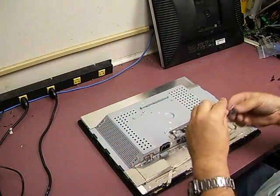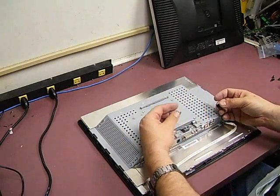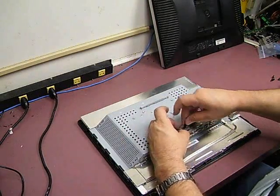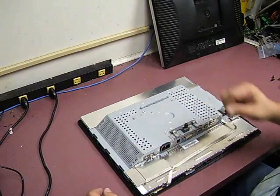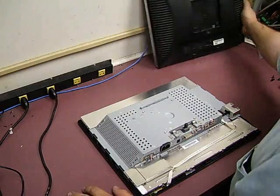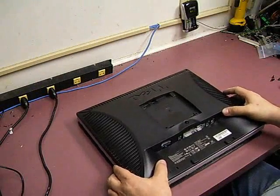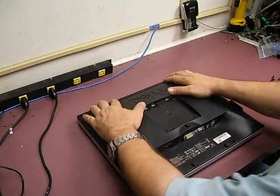Next we need to make sure that you put your push button and the ejector button back in. If you assemble the monitor without putting that on and then put the stand on, it's very difficult to get the monitor back off of the stand. Put the back cover back in place.